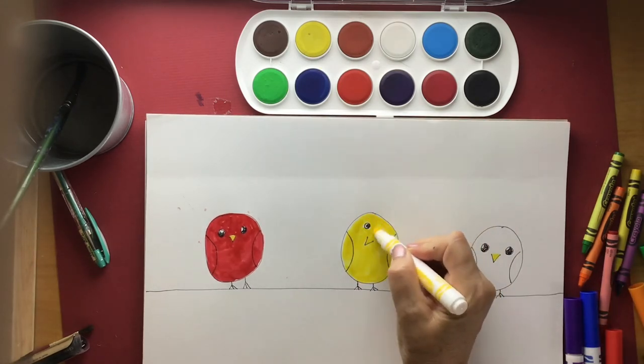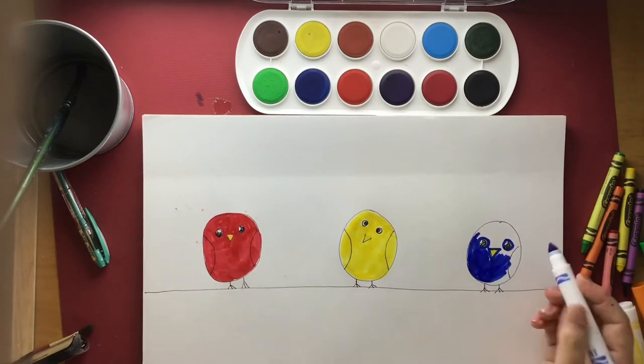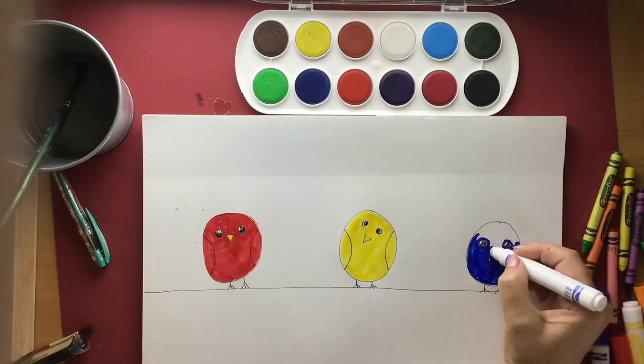Make sure I colour around that little beak and not over it. Then we're going to do yellow. I should have given him a different colour beak — I can go back and change that later. And then our blue bird. That's our final primary colour bird.